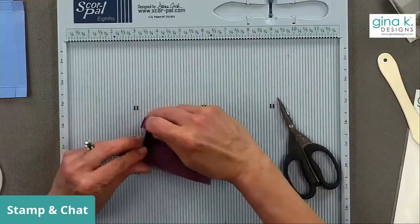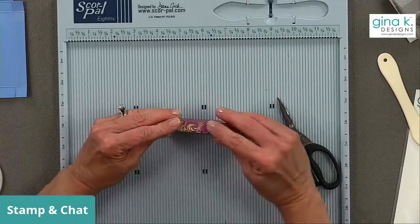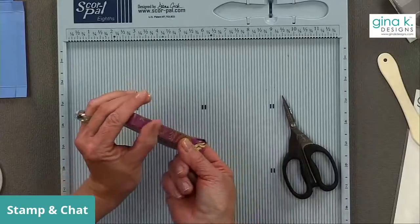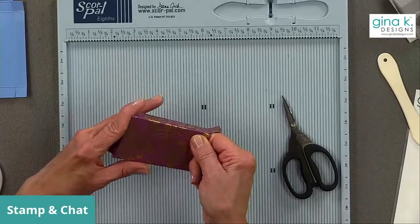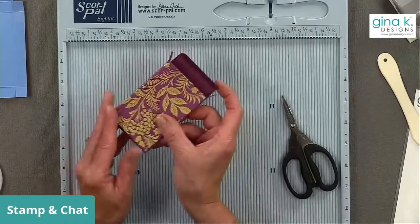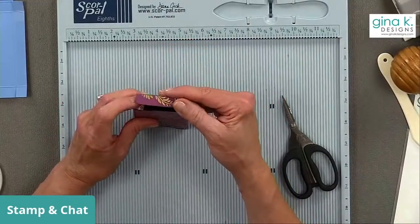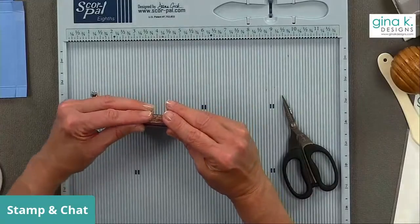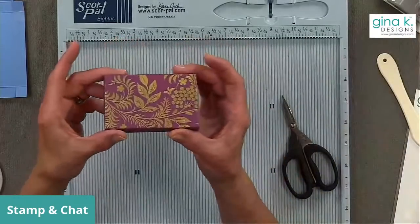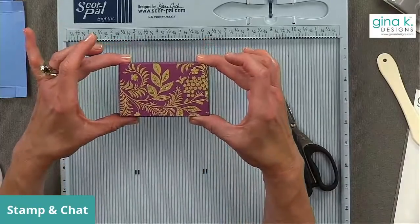Now we can put our gift card right in there — it fits perfectly — and then close that up. Isn't that cute? Such a fun little box. I love it.